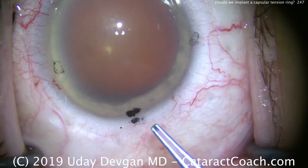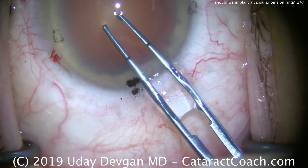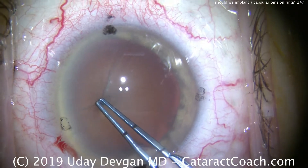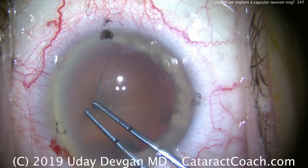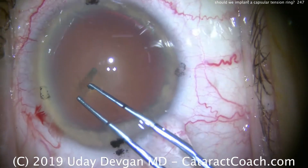Watch carefully. We'll put our forceps in the eye, and look what happens when we attempt to puncture the lens capsule — wrinkling, a lot of wrinkling. It's tough to puncture. We poke it again; it takes three or four tries just to puncture the lens capsule.